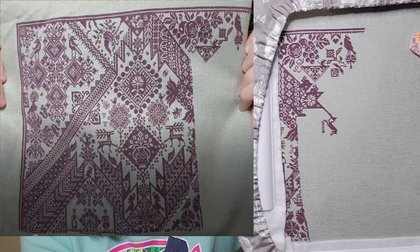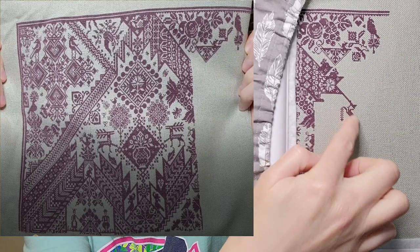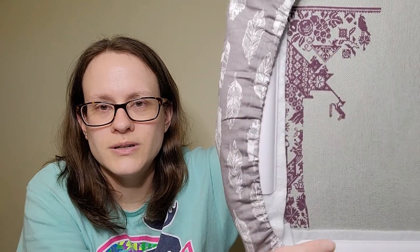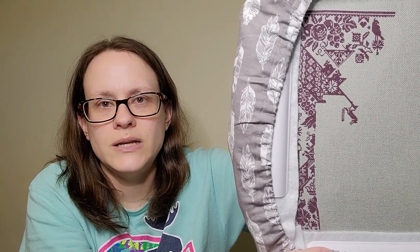The next one I worked on is Pandemic, by Long Dog Samplers. I'm stitching on 28 count Lugana in the color Sage, using DMC 3740, one over one full cross. This one's really fun because I'll just be stitching along, not really paying attention, and little things will jump out at me — like a little rabbit or mouse or bird. So it's just fun. I put in 781 stitches on this one.